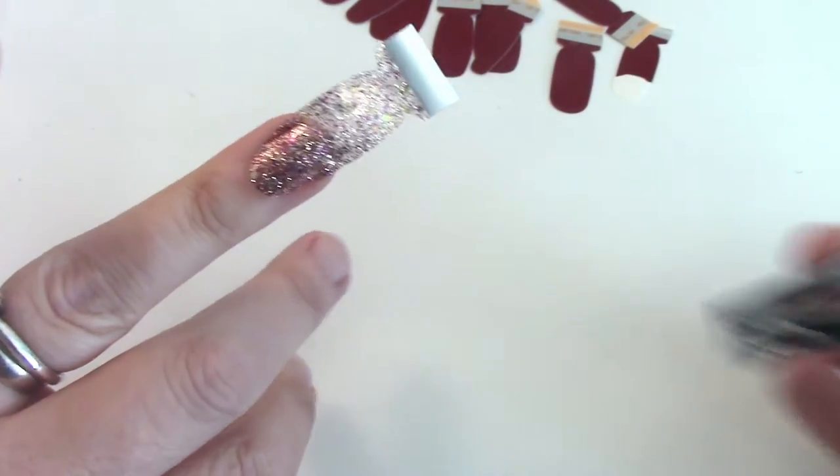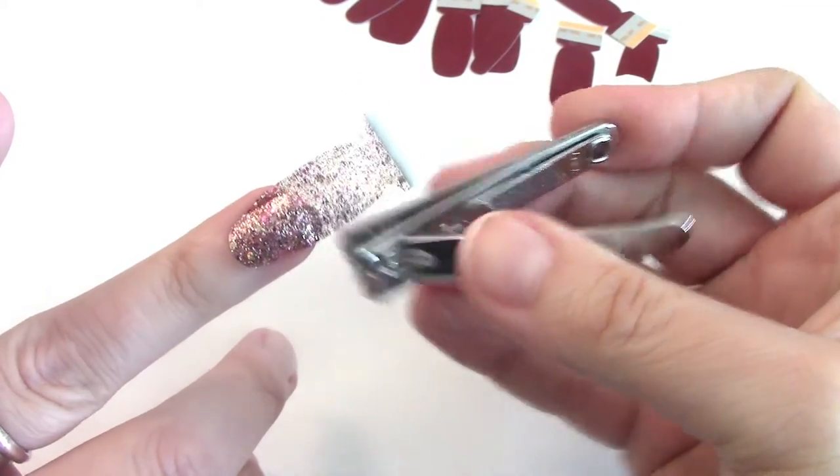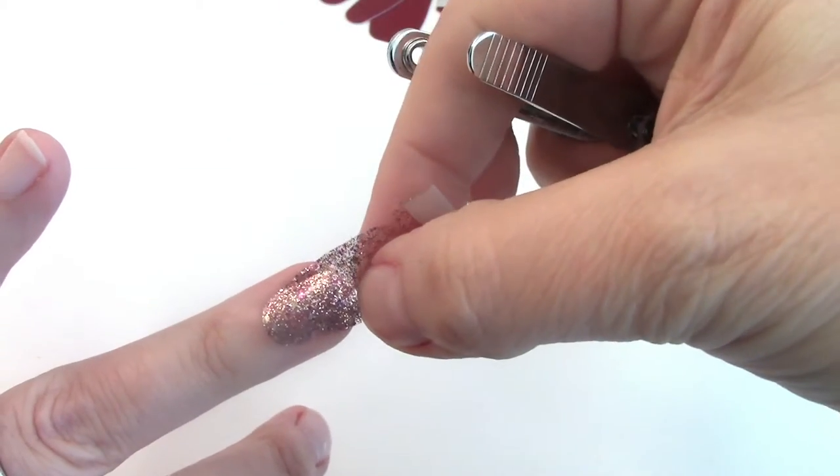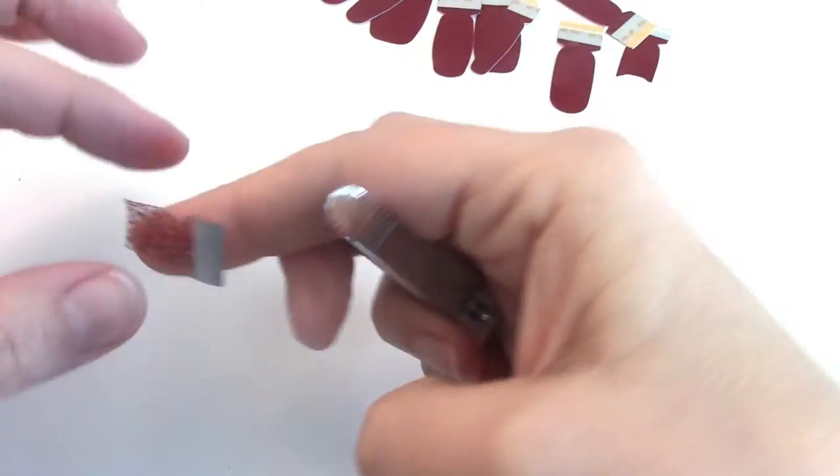I'm going to use this same strip on both of my ring fingers, so I'm going to take some nail clippers and just cut this so it splits roughly in half, so I'll have the other side for my other finger.